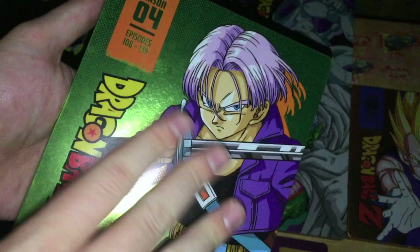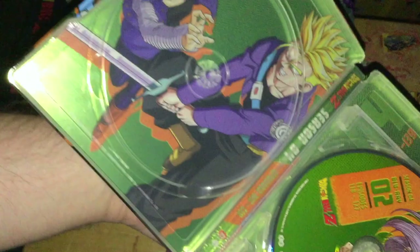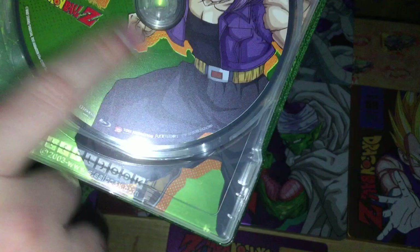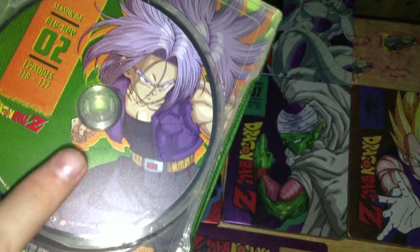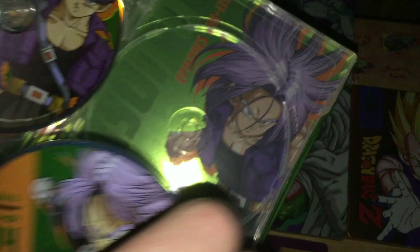Season 4 with Trunks is a nice black — Season 3 was purple, Season 2 was orange. The discs have about 9 episodes each, discs 1 through 4. It's really interesting that they use this version of Trunks on the cover because this version of Trunks doesn't appear in the main series at all — this artwork is from the Bojack Unbound movie. That's just funny. This recreation I think was also used for History of Trunks, but I'm not too sure.